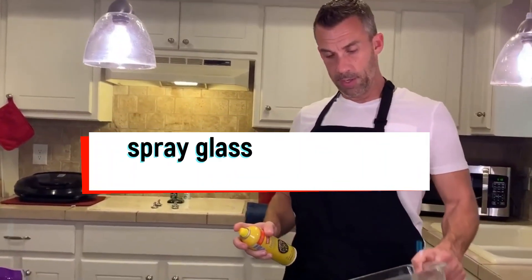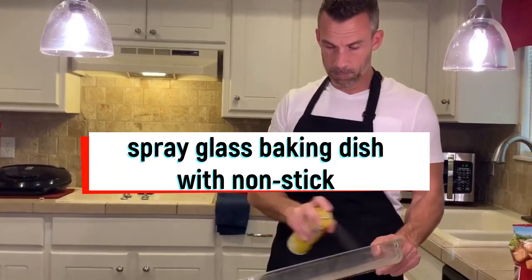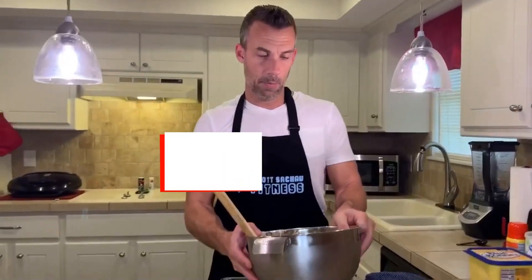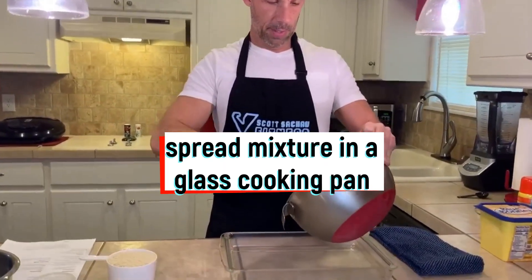Next we're going to spray a glass baking dish with non-stick spray. Then we're going to take the mixture and spread it in the glass pan.